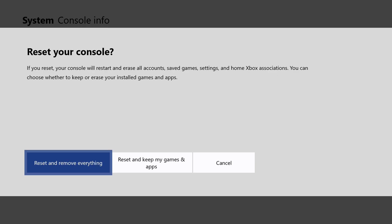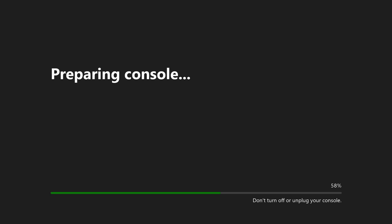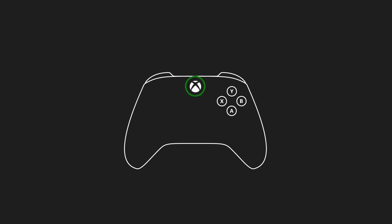In this instance I'm going to do Reset and Remove because I'm sending this off to someone. After several reboots you'll see the console preparing as it goes through the factory reset process. Once complete, it will ask you to press the Xbox home button — the console is reset to factory settings and ready to trade in or send off.